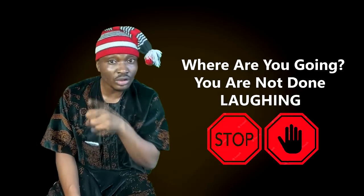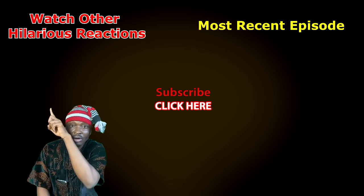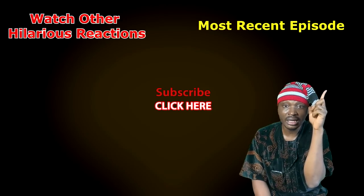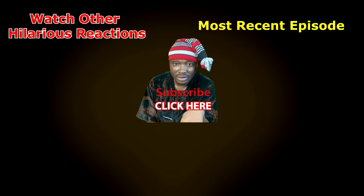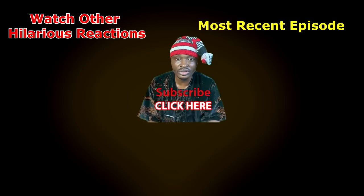You have finished watching this one but you have not watched the other videos. This button here is to watch my other videos, this one is to watch the last video I posted, and this one is to subscribe. Don't go anywhere — you will stay here on this channel!